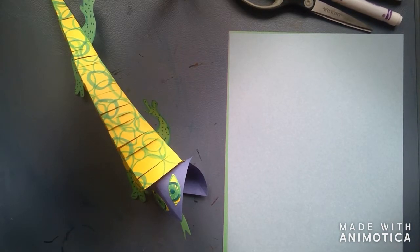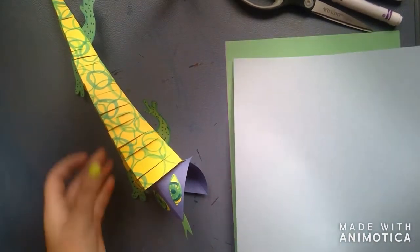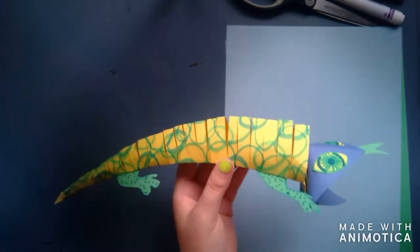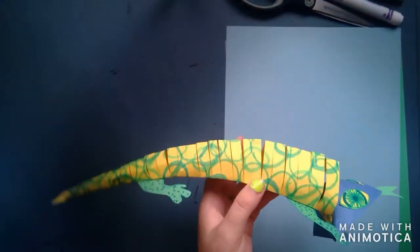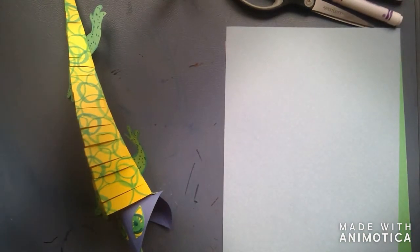What you'll need to choose is analogous colors. For example, on my lizard, I chose yellow, green, and blue, because they are neighbors to each other on the color wheel. So you'll need to choose analogous colors. This should be a review, but for the new lizard, I'm going to do cool colors.